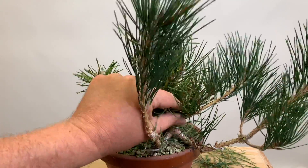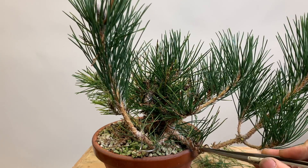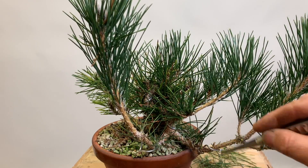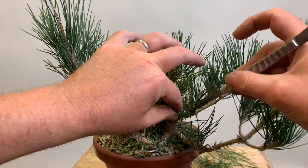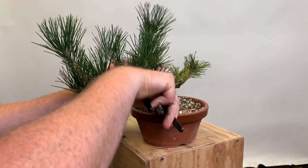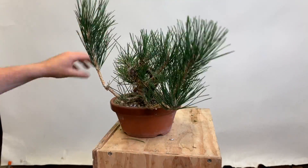All I'm doing really is pulling off brown needles and some of the live needles as well, but being careful not to remove things that I might need. There are a number of buds at the base of each one of these needles, and I may find it useful in the future to have those small buds there. In order for them to maintain their health, I need to remove some of the foliage around them so they get more light and air. I'm going to do the same thing on some of these other branches.